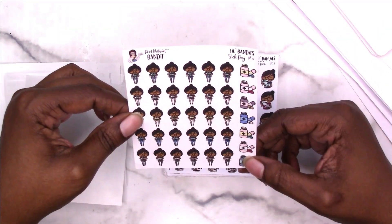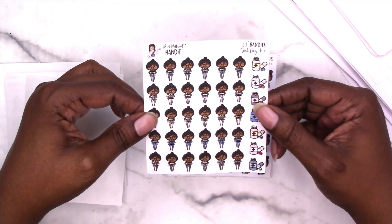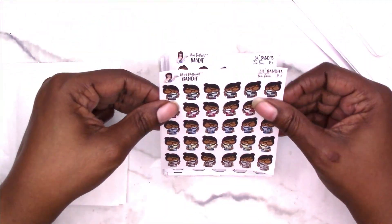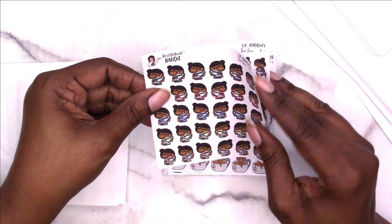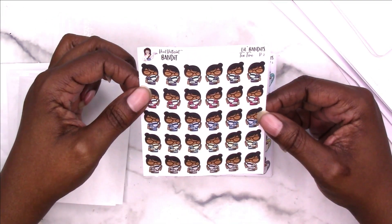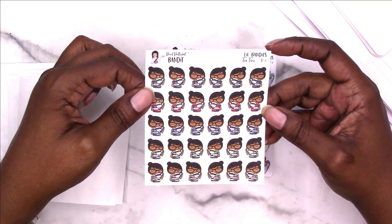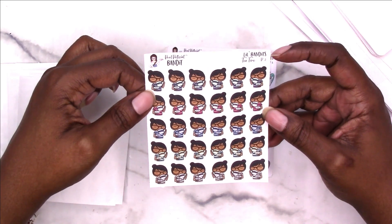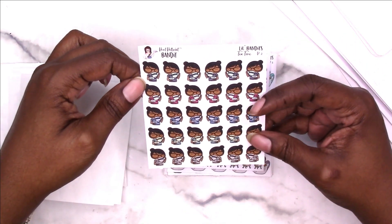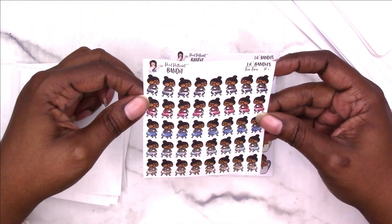This one is sick day with more pill bottles and she's kind of holding her tummy — maybe she has a stomach ache. This one is tea time. I told you about my chamomile tea routine at night — I'm not usually a hot tea drinker, but I do the chamomile tea thing. I also drink iced sweet tea, but not hot tea usually — just the chamomile — so I got these to note when I drink tea.